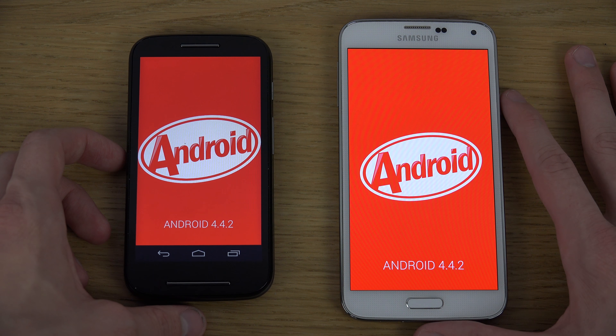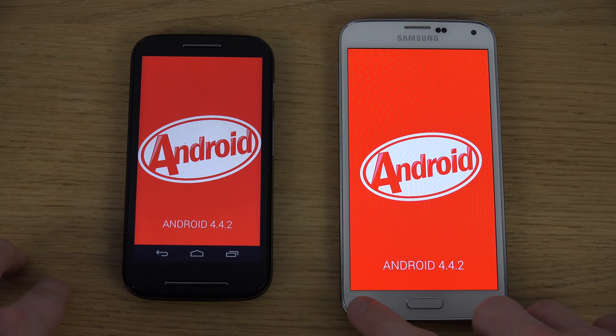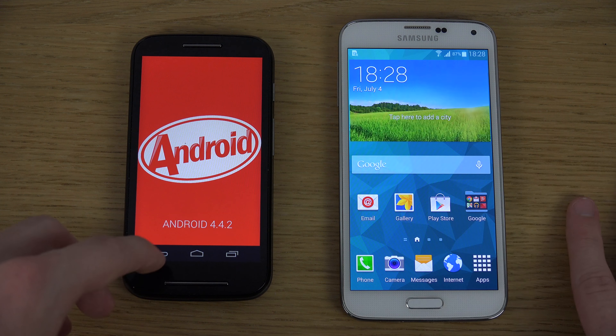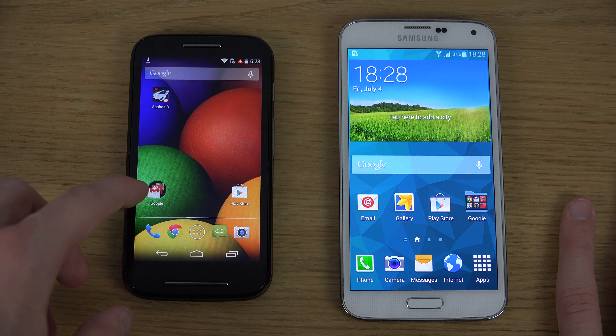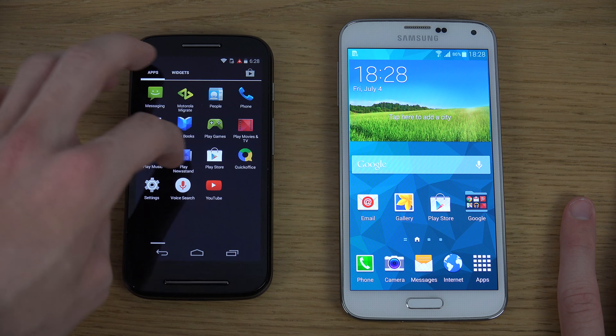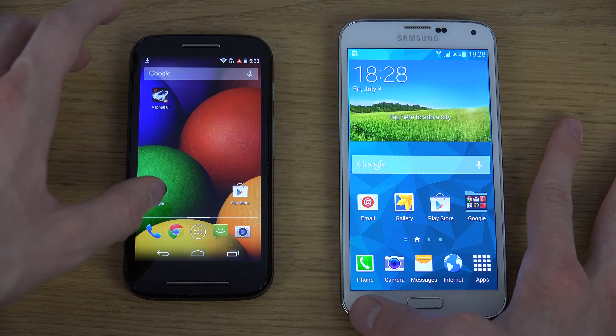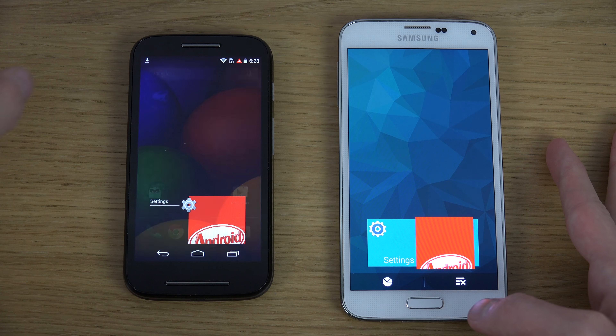The colors on the Moto E are not as punchy as the AMOLED display you get on the S5, but it's still very nice for its price and for competitors in the same price range.